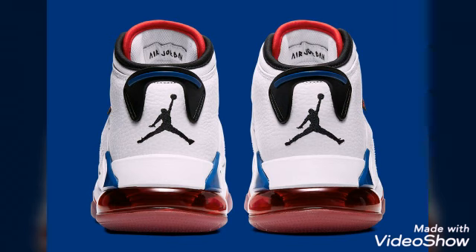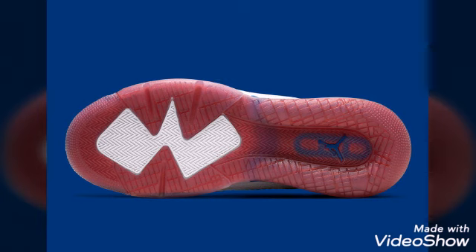The design draws elements used from the Air Jordan 1, Air Jordan 4, and Air Jordan 6.